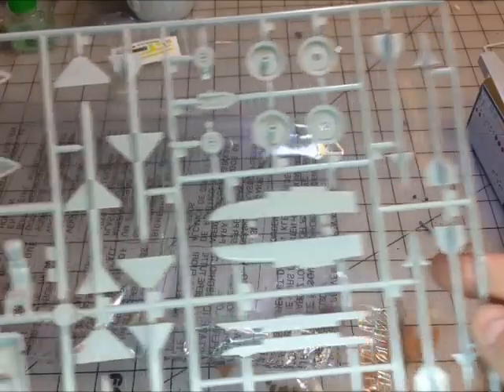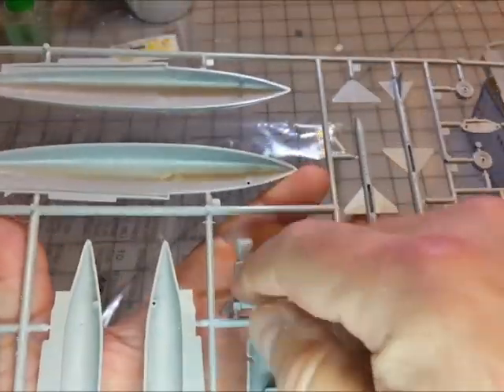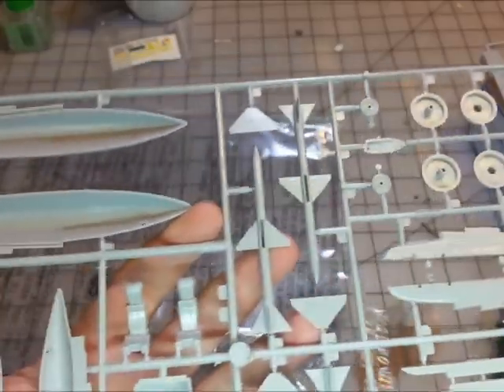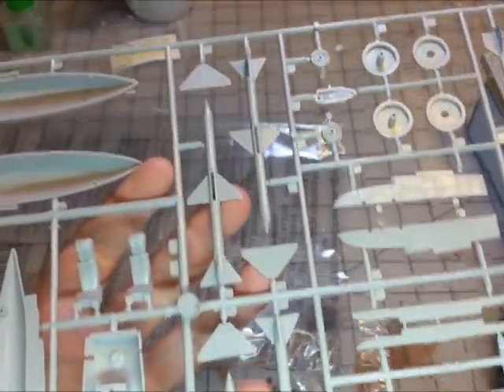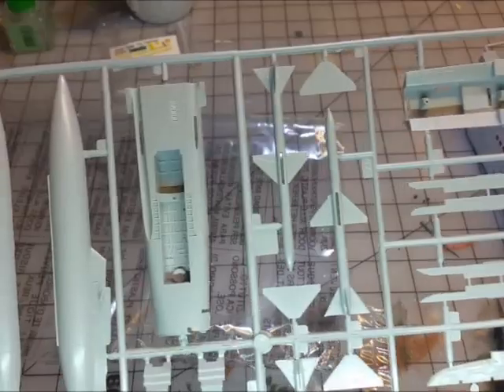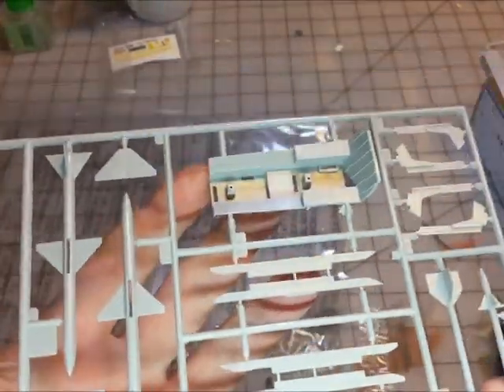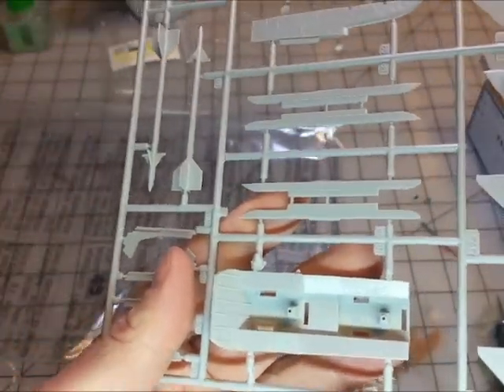Here are your seats, and you can see they've got seat belts molded in — not bad, kind of cool. There's the underneath and there's your cockpit with the side pieces. Looking at it up close: not bad — decals will help make up for any shortcomings there.